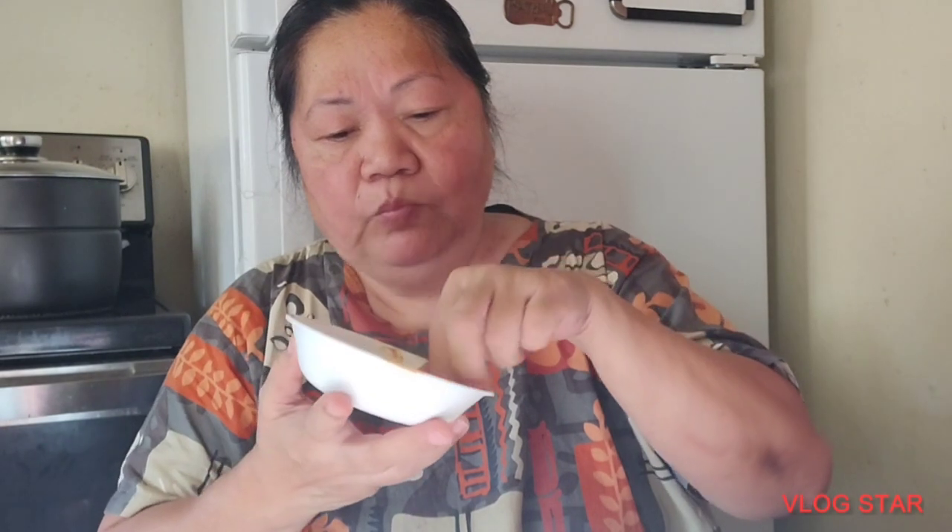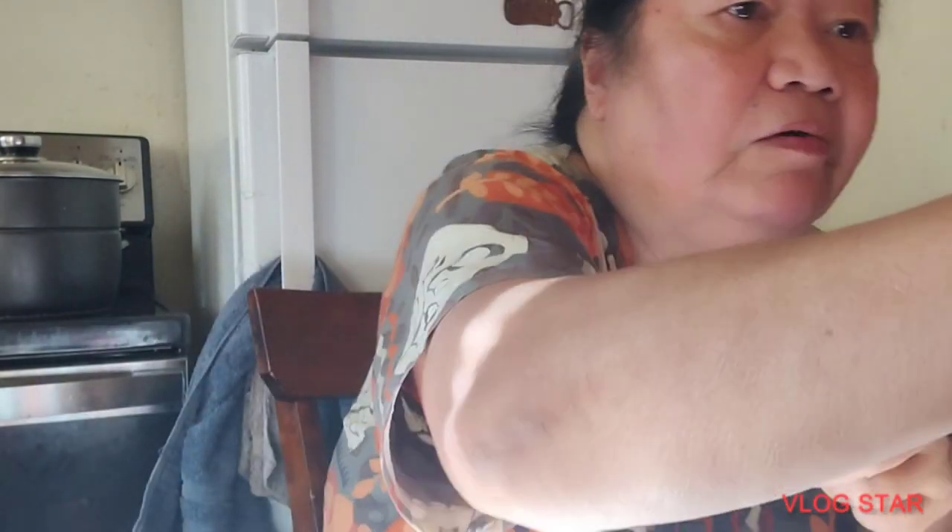Tapos na po ang aking linuto na french fries. Tingnan po ninyo, taste natin. Sa palagay ninyo, ano yung mas masustansya, yung pinirito sa mantika o sa air fryer? Comment lang po kayo sa aking video. Banana ketchup ang aking ginamit, masarap po. Try po ninyo yung banana ketchup.